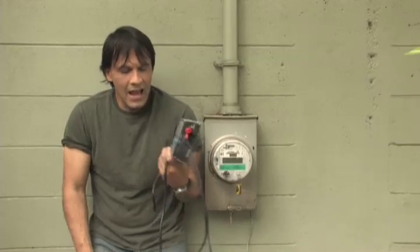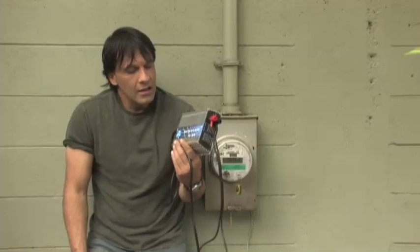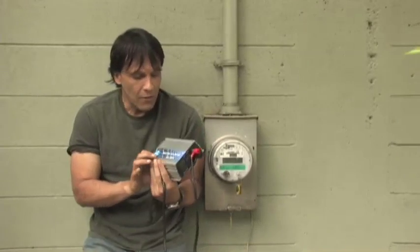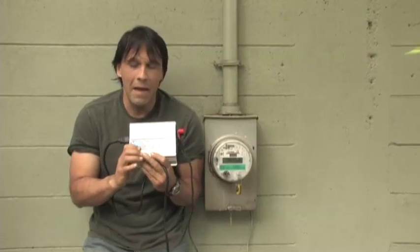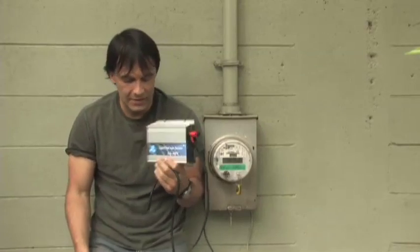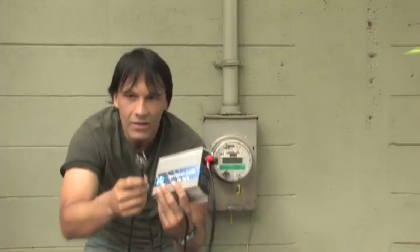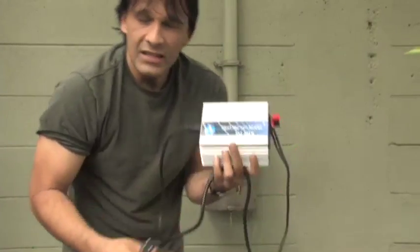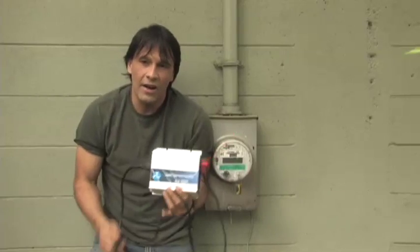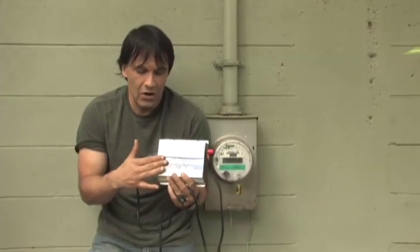Hello, I'm your host Dan Rojas and I'm standing next to my electrical meter. I have here a really interesting device called a grid-tie inverter. This inverter is not super powerful — it's 200 watts — and it's basically the same thing as any pure sine inverter with a few major differences. This inverter is designed to plug directly into any outlet in your house. It's just got a regular male prong, and what it does is take direct current from solar panels or wind turbines and convert it into alternating current.